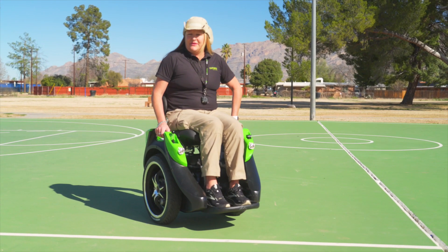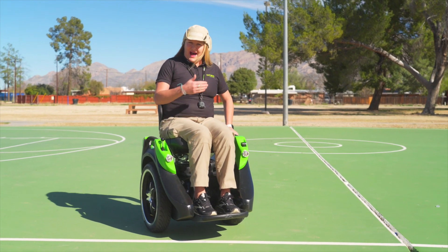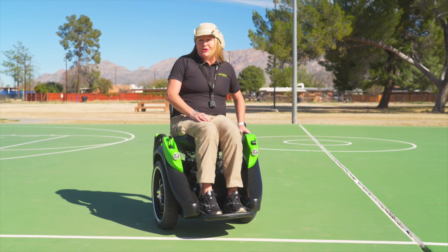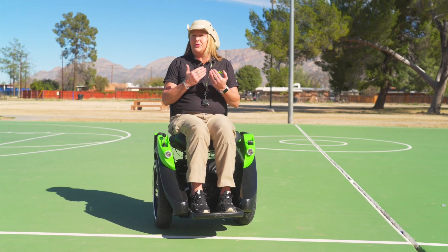If you're riding along, one way you can tell that you're at top speed is the speed limiter will kick in. I'm demonstrating the speed limiter right now in turtle mode, so as I hit six miles an hour, the Omeo is going to slow you down a little bit.